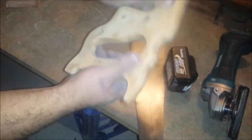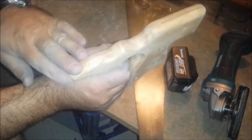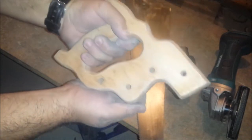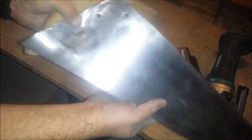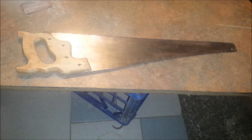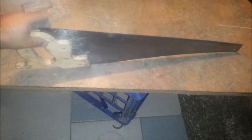Well, I'm done sanding — a bit fiddly around these parts here but I've got it done, cleaned up nicely, nice and smooth, feels good in the hand. The saw's looking a million dollars compared to what it was — so let's say twenty dollars — I've got myself a nice saw.